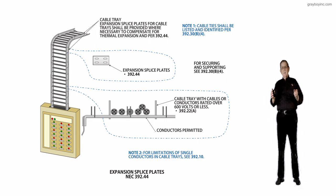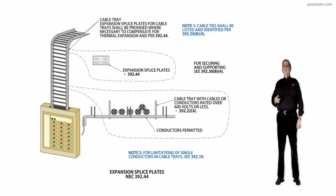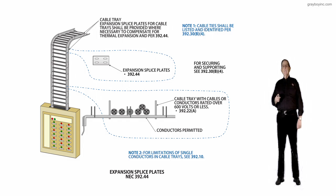Our raceways are outlined in 300.17 in the informational note. So we want to keep that straight. If we review these conductors in the cable tray, we see our supports at the bottom — conductors permitted — and then we have a cable tray with cables or conductors rated 600 volts or less, and we'd go to 392.22.A. We would look at 392.22.B if you had single conductors installed in a cable tray.